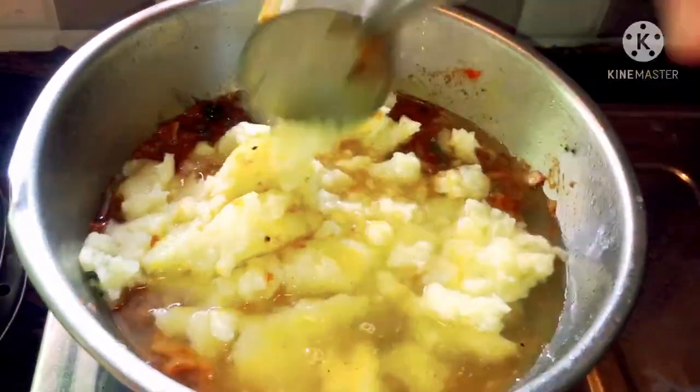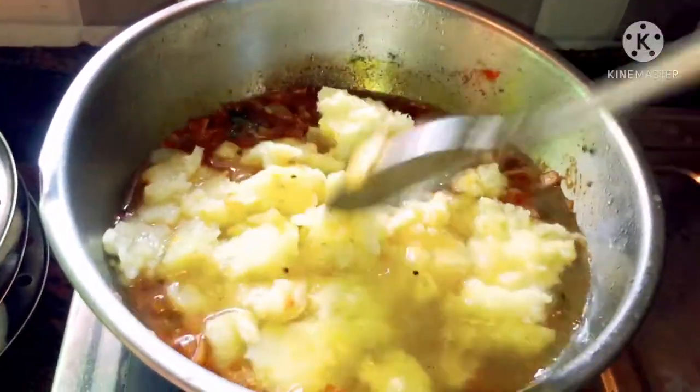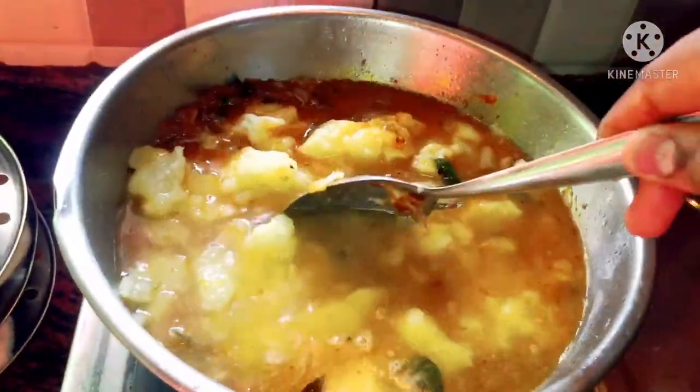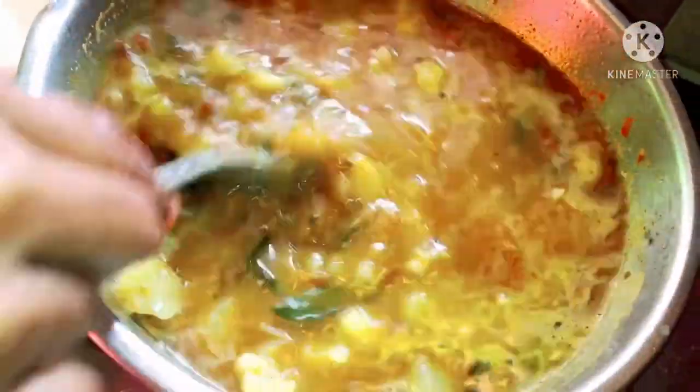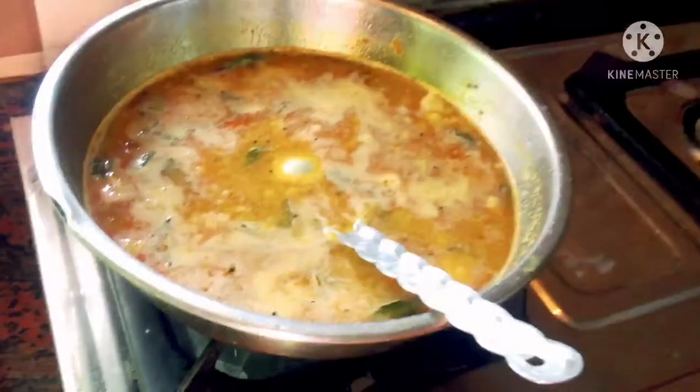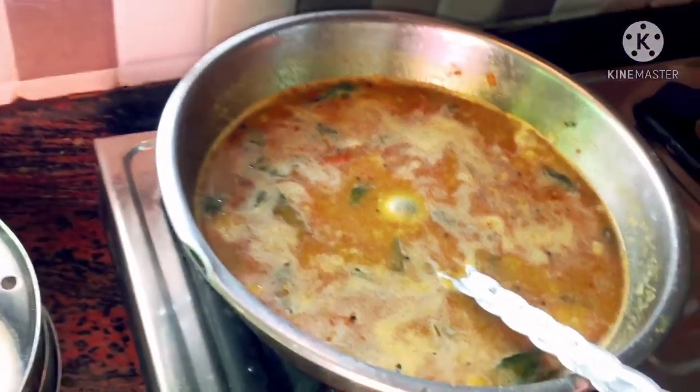Now let's add water and mix it nicely. If it is a little bit more, I will mash it lightly to get the right texture.